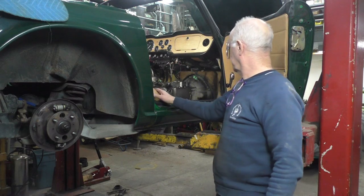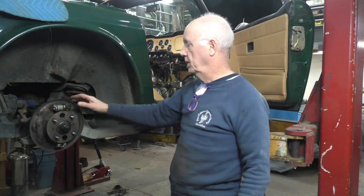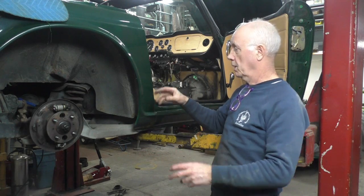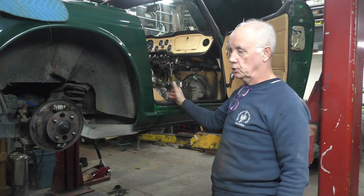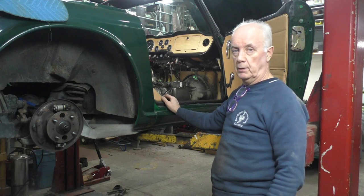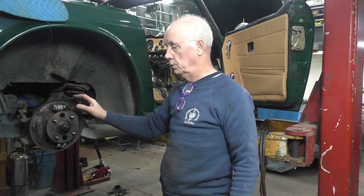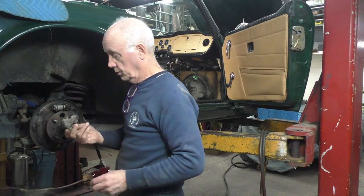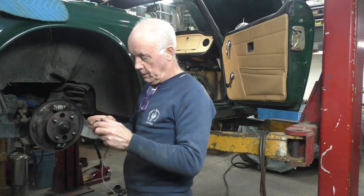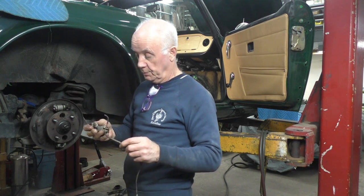I'm back on the green TR6 with the transmission reinstalled, and I'm now doing the brakes — fitting new wheel cylinders. By the way, I don't put all the interior back in until I finish the rest of the car and can drive it to make sure the clutch and everything is working properly. Then I put the interior back in. One of the wheel cylinders was seized up — I undid the brake line on the back but it still snapped the brake line because it was a bit iffy anyway, so I'm making new ones on the bench.